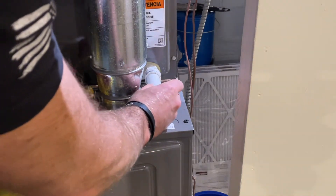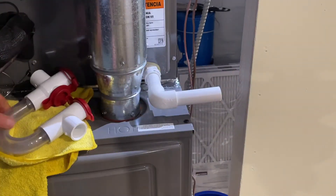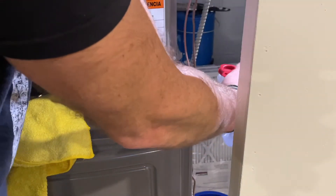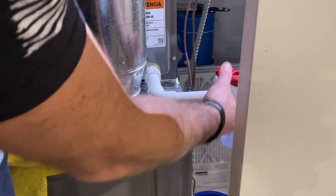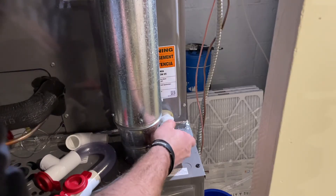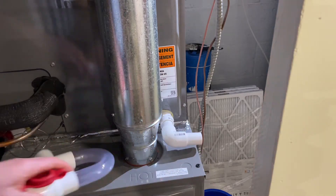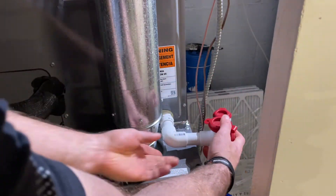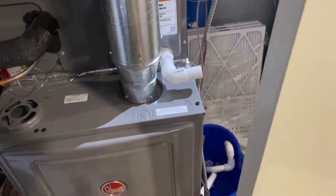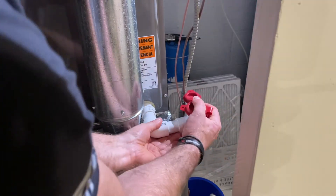Quick test fit — we'll cut it shorter and trim it up, then one more test fit before we glue it down. I'm angling this to the side because I have a door right here that I need to open, so I can't go straight in with the easy trap. That's why it's getting twisted this way, but it will look good.